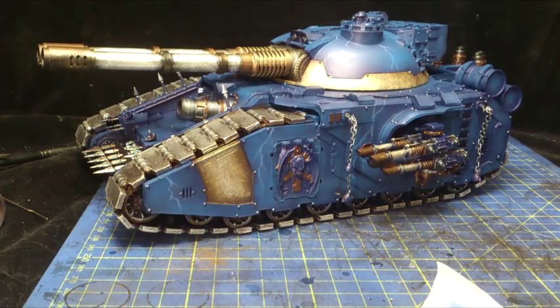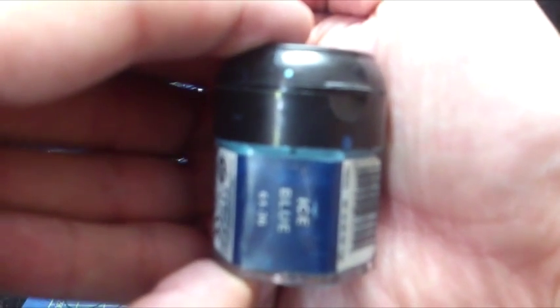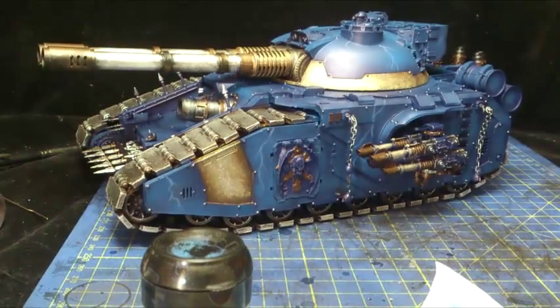What we're going to do now is move on to our next colour. Good old Ice Blue. Now we're going to use a much smaller brush — or brush tip.